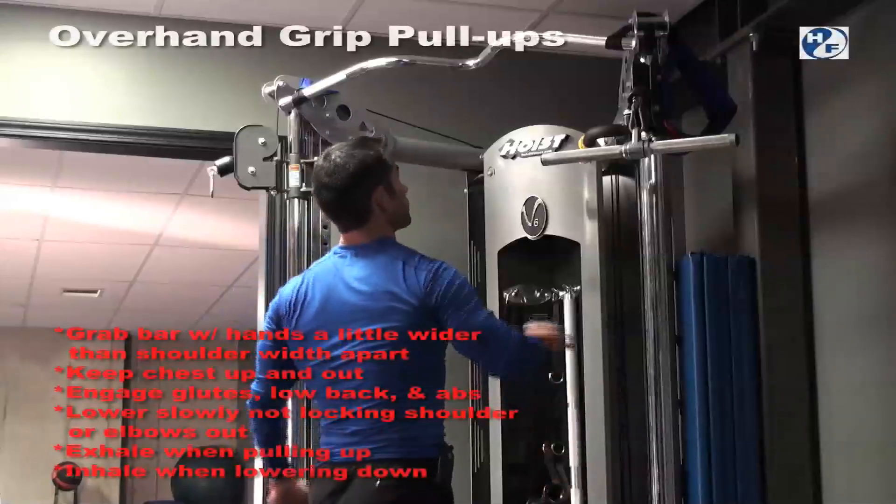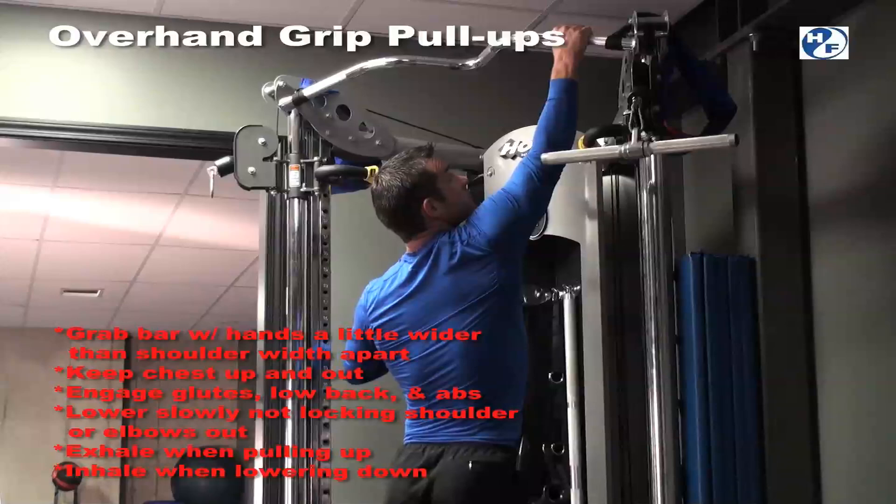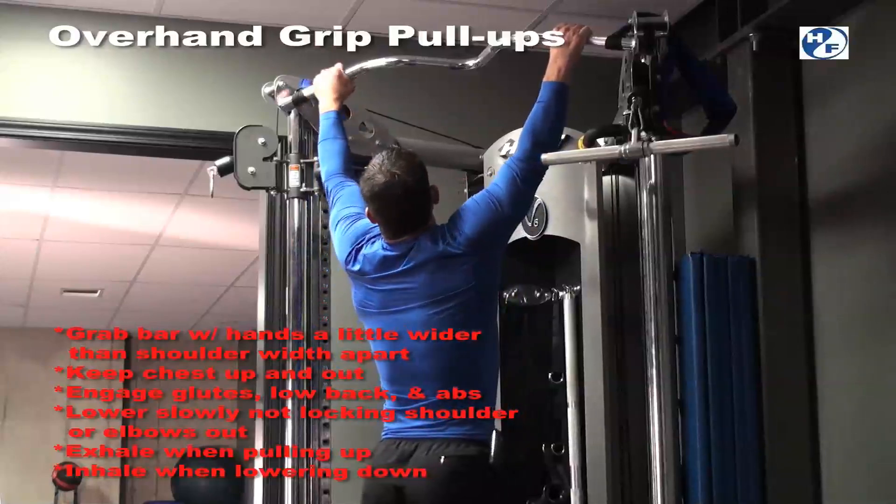Overhand grip pull-ups. Reaching up a little wider than shoulder width apart, you'll grab the bar with an overhanded grip.